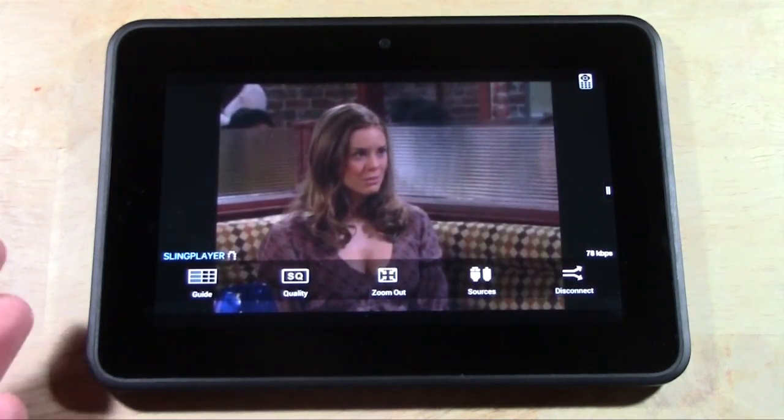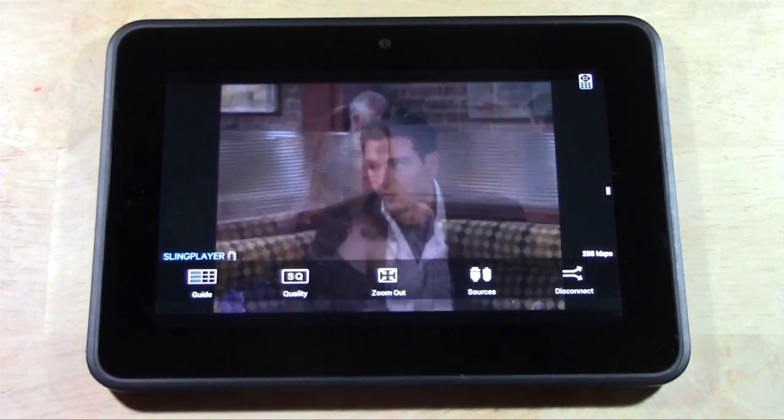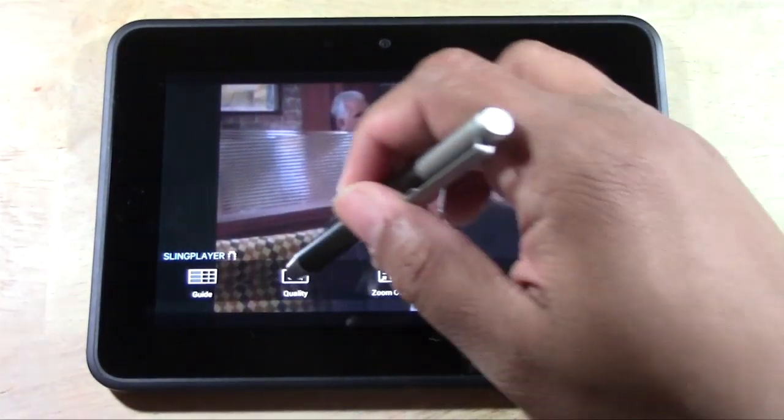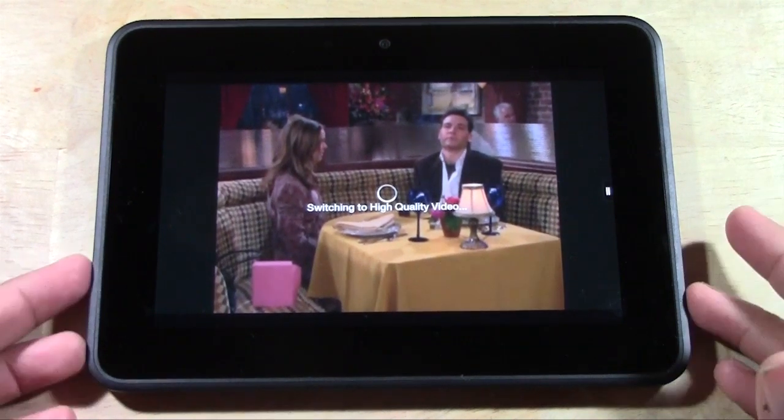Right now I'm actually watching channel 13 — this is How I Met Your Mother. It's on standard quality right now, but you can even watch HD. I can just tap quality here and switch to high definition. So that's pretty cool.